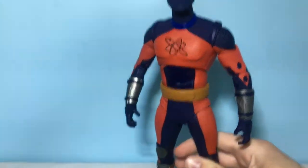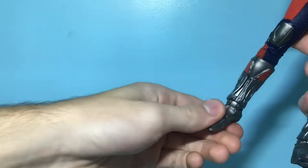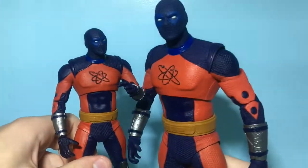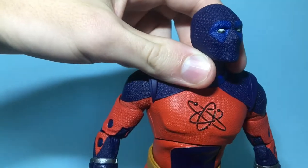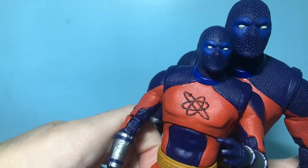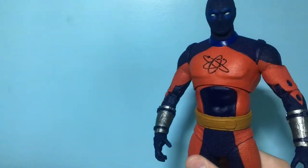For the bigger Atom Smasher figure, it's basically exactly the same — I really like this guy. He's got a lot of the same sculpting details, especially on the suit, and the legs are basically the exact same figure but bigger. Honestly it kind of allows for more detail in the head sculpt. I kind of like this guy's head sculpt better than the smaller Atom Smasher. Because it's bigger it allows for more distance between the eyes, which looks cooler to me.